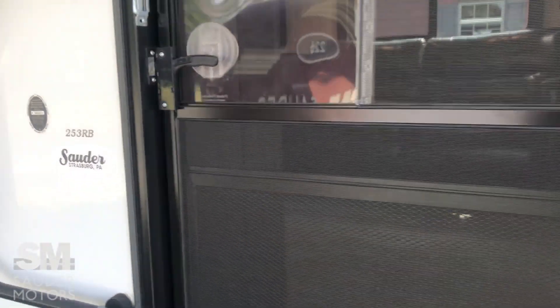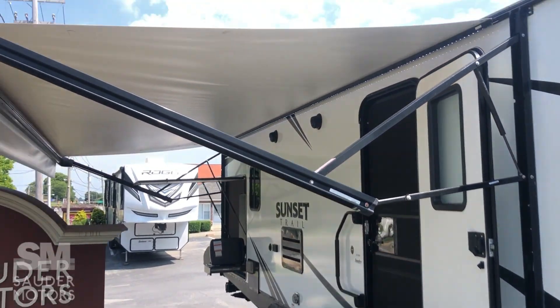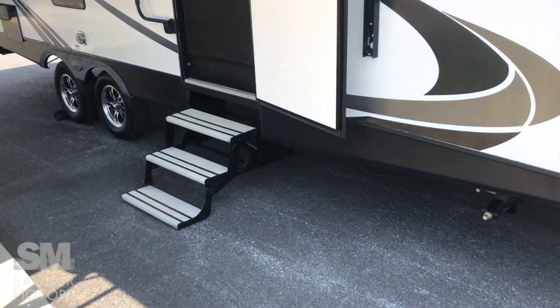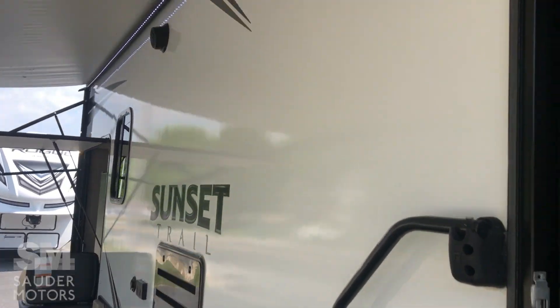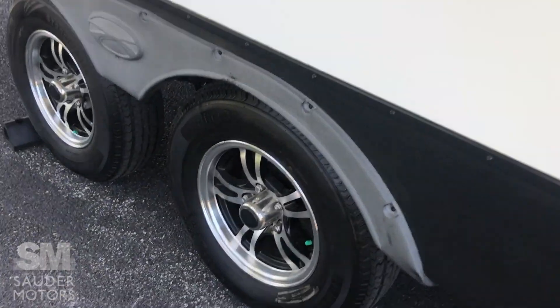All right, we are opened up here. We've got the power awning out, great outdoor space. Laminated sides in excellent condition — no signs of delamination anywhere. On this one: outdoor speakers, LED light, and our aluminum wheels.